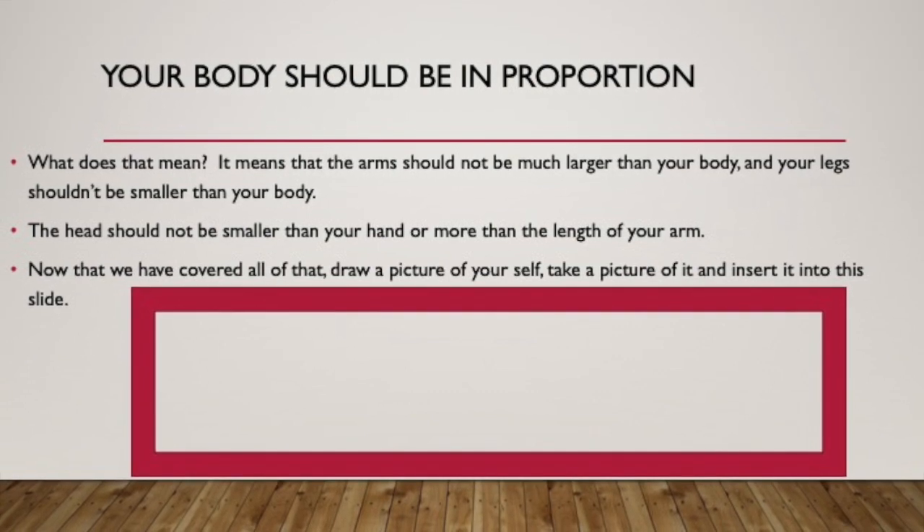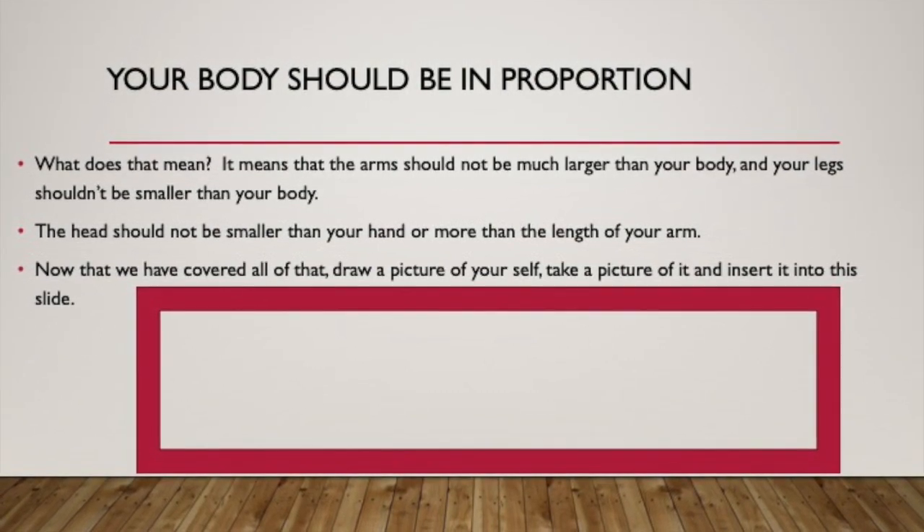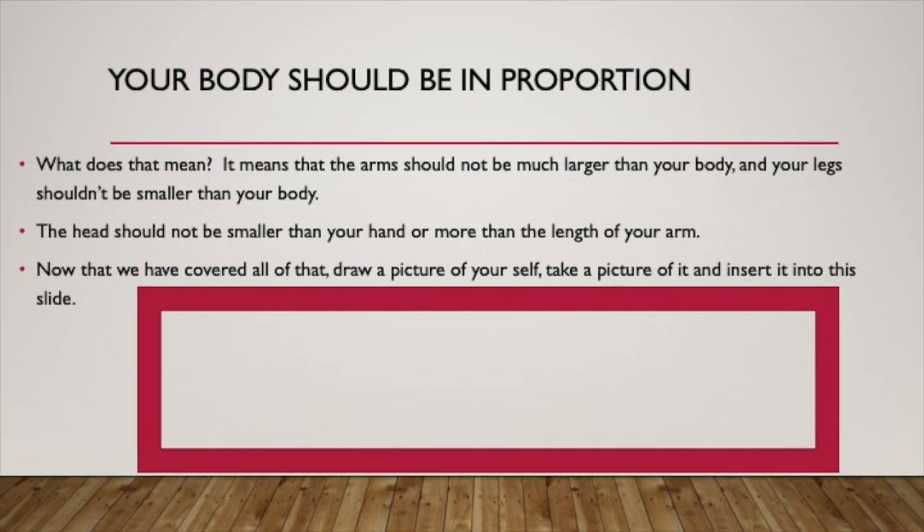Now, if you are done with your portrait, take a picture of it and attach it to the PowerPoint in this slide. So if you have finished this part, you've uploaded your picture and put it onto your PowerPoint. At this point, you can go ahead and go to the second video for our meeting today. And then, after you've finished that video and finished the PowerPoint, please mark attended. Alright, get ready for the second video.